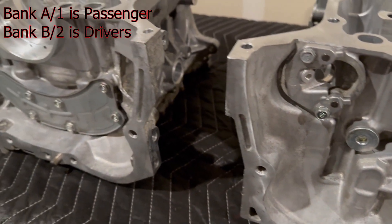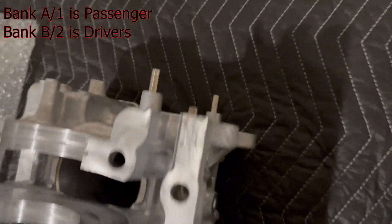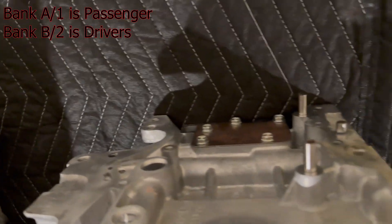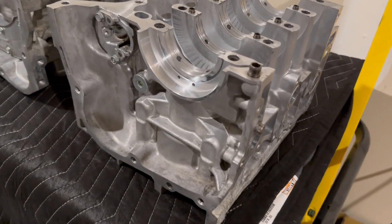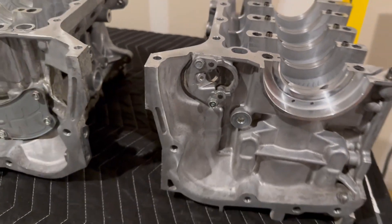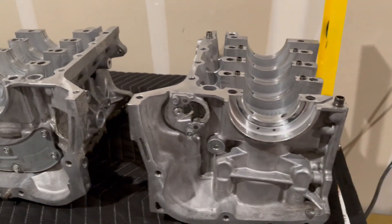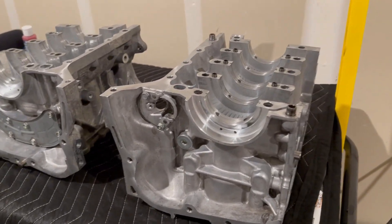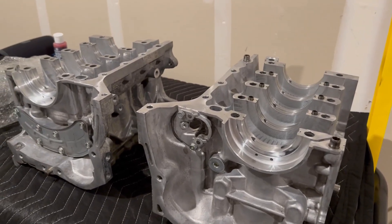Bank one is the side that doesn't have the crank position sensor, which I believe is the driver's side. This is the back of the block and this is the front — the front is where the timing chain cover goes, the back is where the clutch, flywheel, and all that goes, and that's where the crank will sit. Next I'm going to prep everything, put the sealant down, put the bearings in, and then drop the crank in.